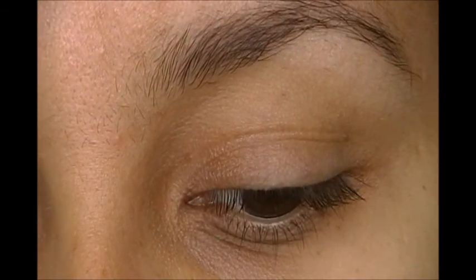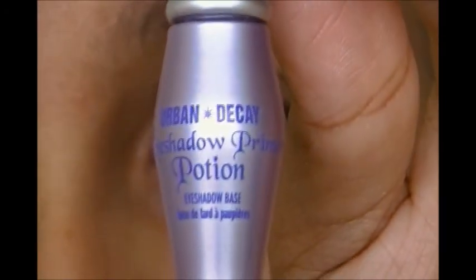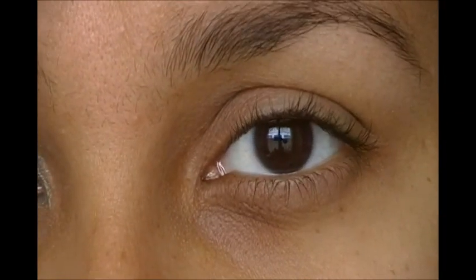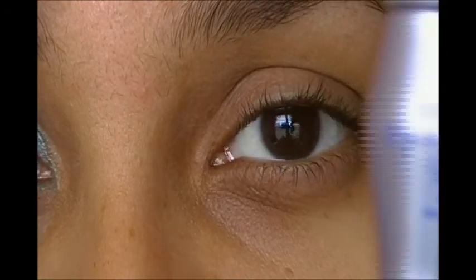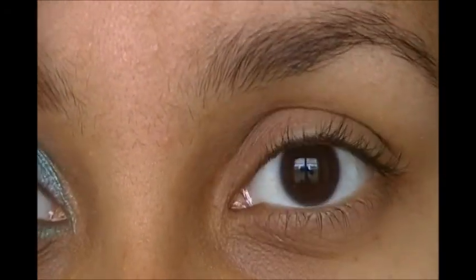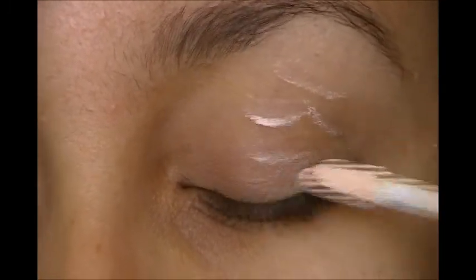I'm going to be using Urban Decay Primer Potion in the original one. I still have these tiny little ones I bought from Ulta — it came in a pack of four with all the different primer potions. I'm going through them as quickly as I can because they're kind of small, and I do my makeup all the time. So we're going to take that little brush and place it all over our lids.